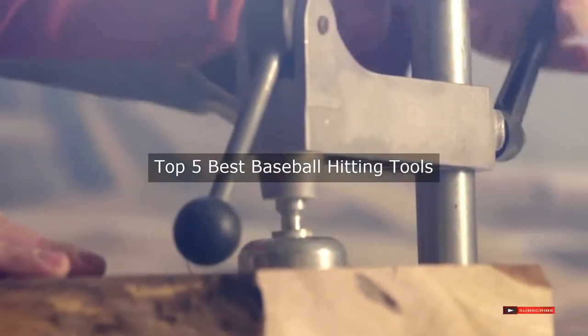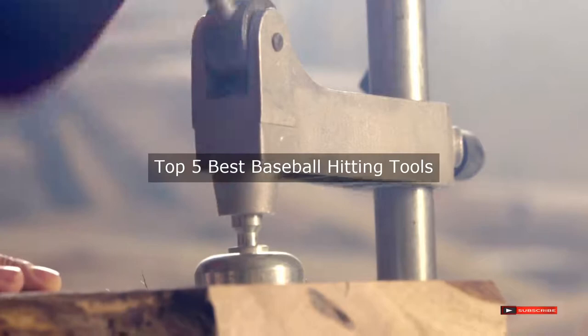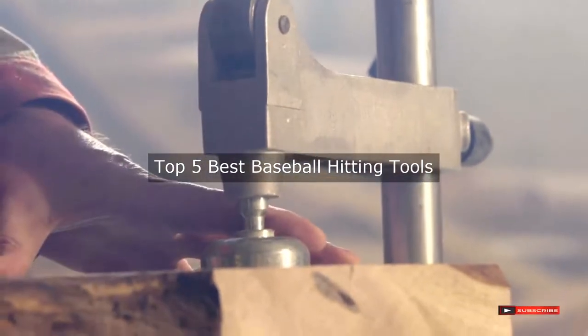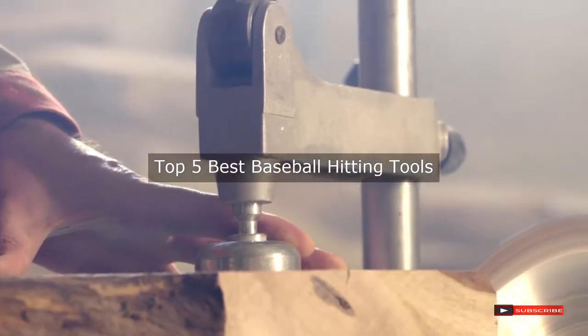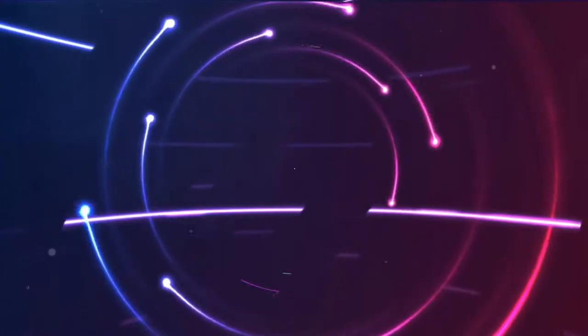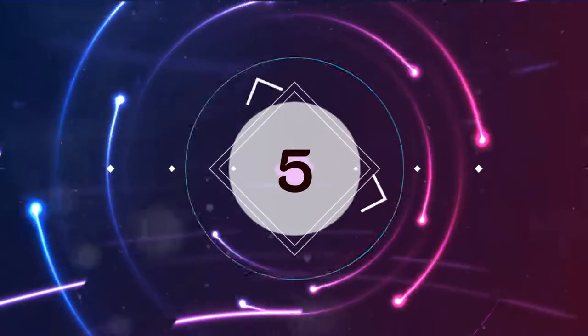Are you looking for the best baseball hitting tools? We will review some baseball hitting tools based on thousands of user ratings. Hope our top five best baseball hitting tools will be good for you.